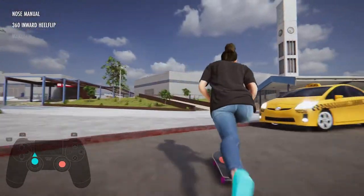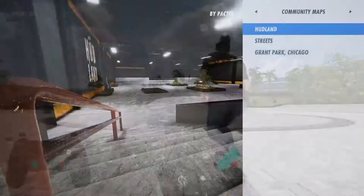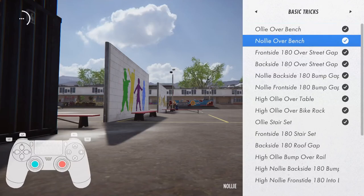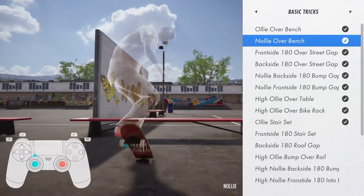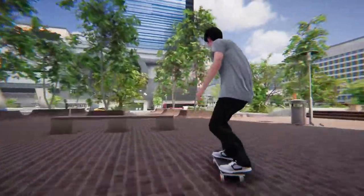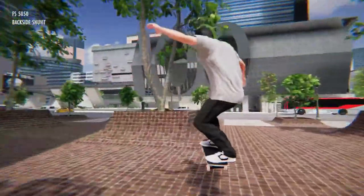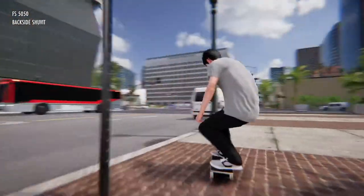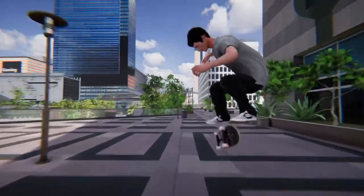I really enjoyed that first part, but as you start getting into it and going around, you start to realize that that's really all there is. There's a checklist of challenges, but there's no progression, no story, no NPCs, no vehicles around — it's just a ghost town. There's nothing; it's just a place for you to skate around, empty. That makes it feel lifeless and is a big turn-off.